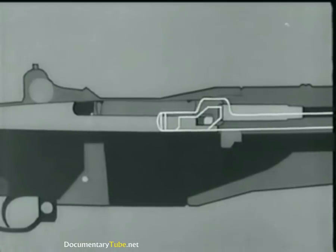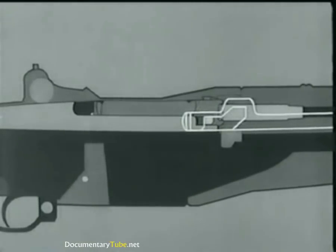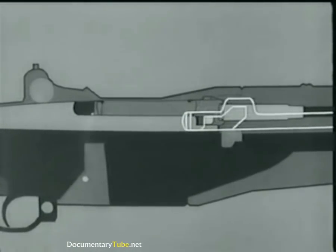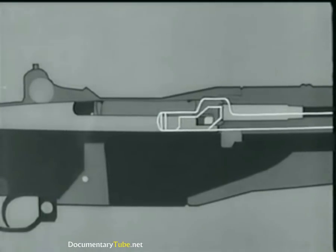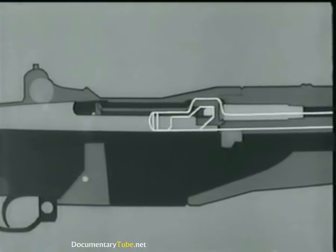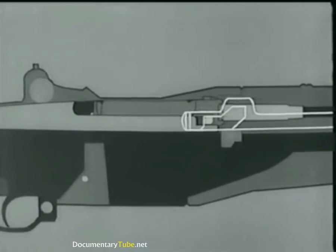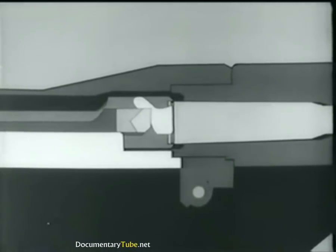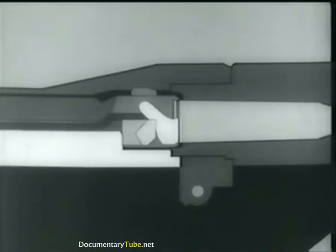The operating rod moves back about five-sixteenths of an inch before it hits the operating lug. In other words, the projectile leaves the muzzle before unlocking begins. Then the cam surface in the rod handle hits the operating lug. The bolt turns, unlocking the lugs from the receiver. The left operating lug cams against a small surface in the receiver, withdraws the bolt slightly, and breaks the cartridge case loose. This is called initial slow extraction.